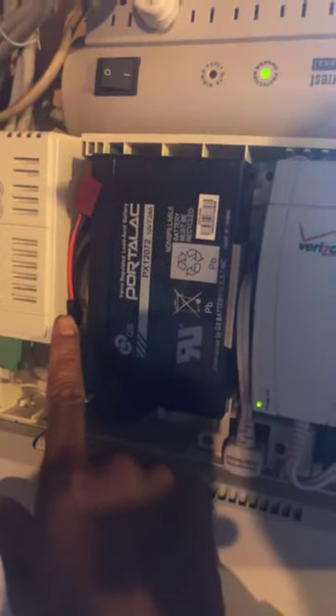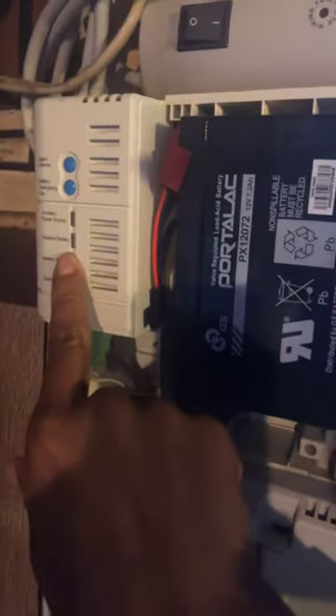There we go, all plugged back in. So to recap: pull this out, pull the battery out, put everything back in, and then plug this little cord back in. The replaced battery warning went out.